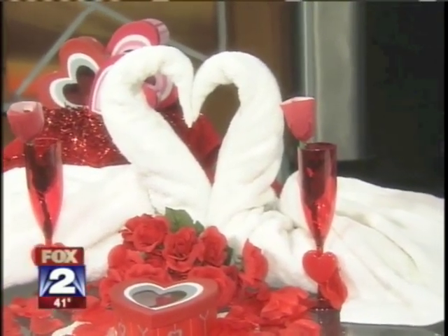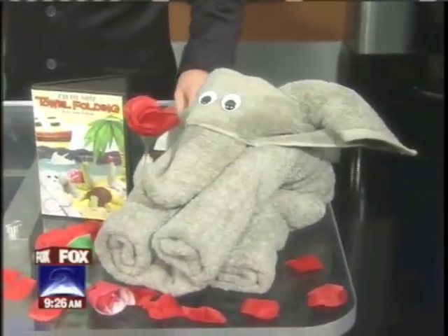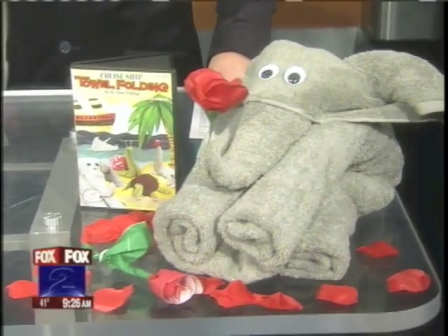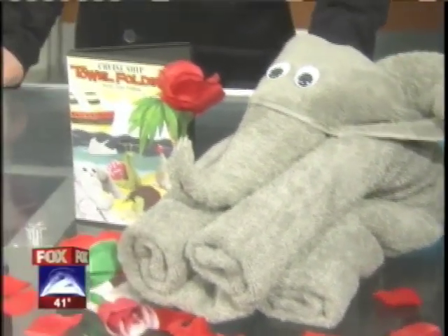It just shows somebody that you care a little bit more. I made the elephant over there holding a little flower, because if you have a son that isn't too into hearts, you can make something that still shows you care. That's with a hand towel and a bath towel as well. There's no pins, no glue, no needles needed — just something you have in your house.